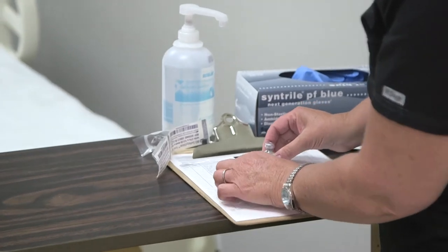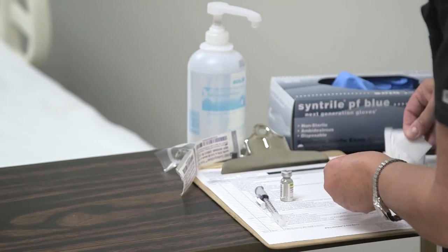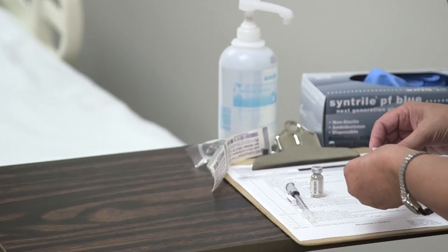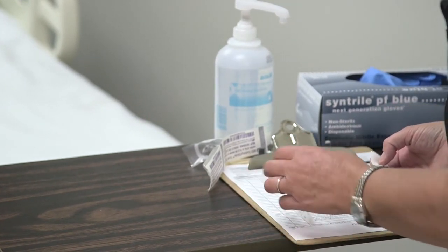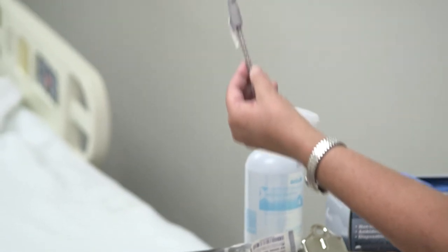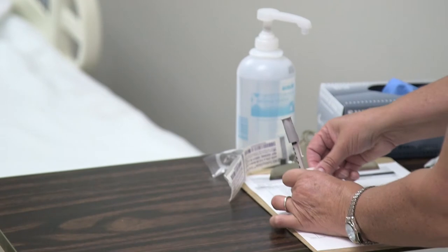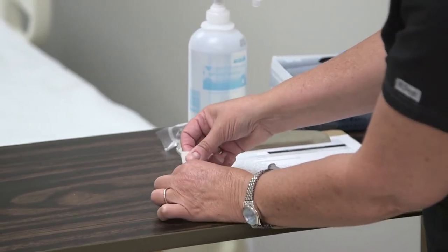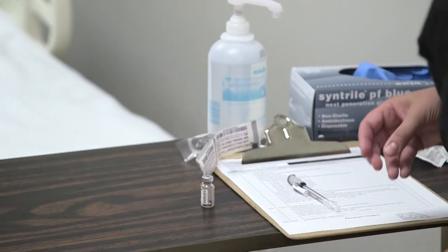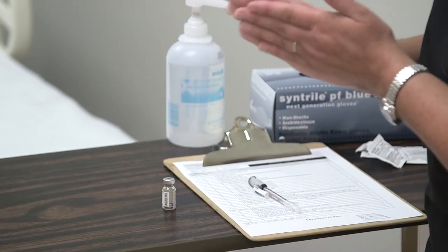Now I'm going to draw this up. Before we do our medication checks, we want to verify we have the correct PPD and the right amount. The typical dose for a PPD is 0.1 milliliters. I'll put this down so you can see it better, then scrub the top of the vial. Make sure you wash your hands first.